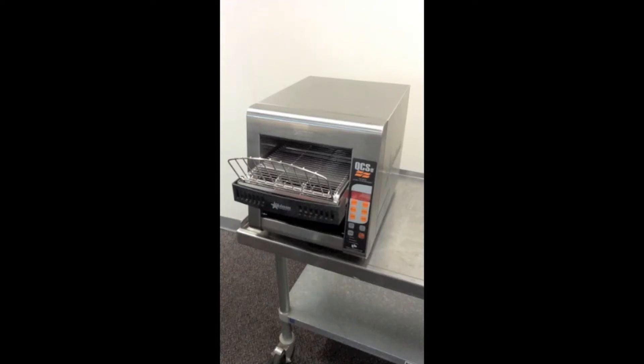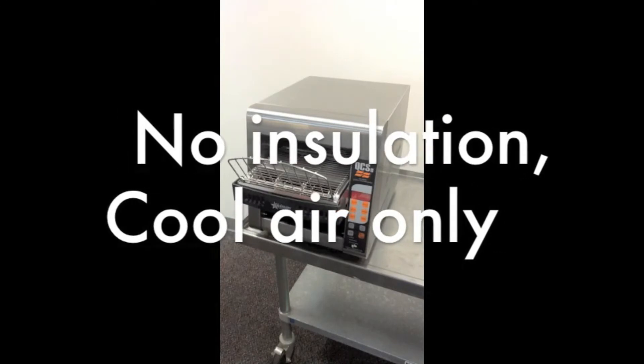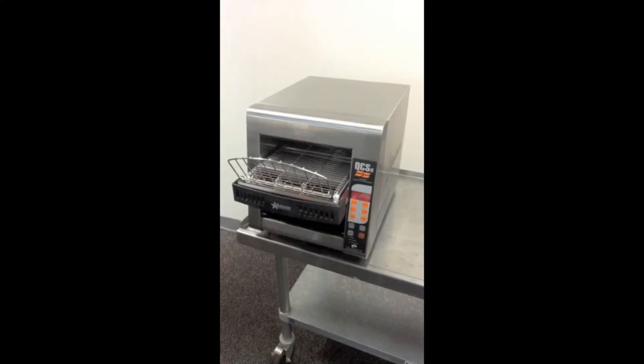In a continuous process it'll do up to 500 slices per hour. All conveyor toasters rate to an optimal number of slices of bread per hour. Another unique feature of our Holman toasters is we do not use any insulation — we use cool air to cool down the conveyor toaster.